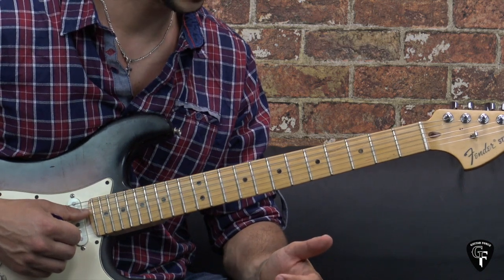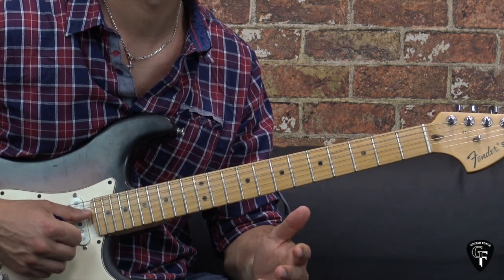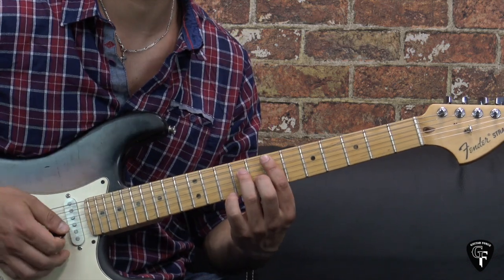That's pretty much it for the verse. I'm going to play the whole chord progression through once so you can hear how it goes, and then we move on to the next part.